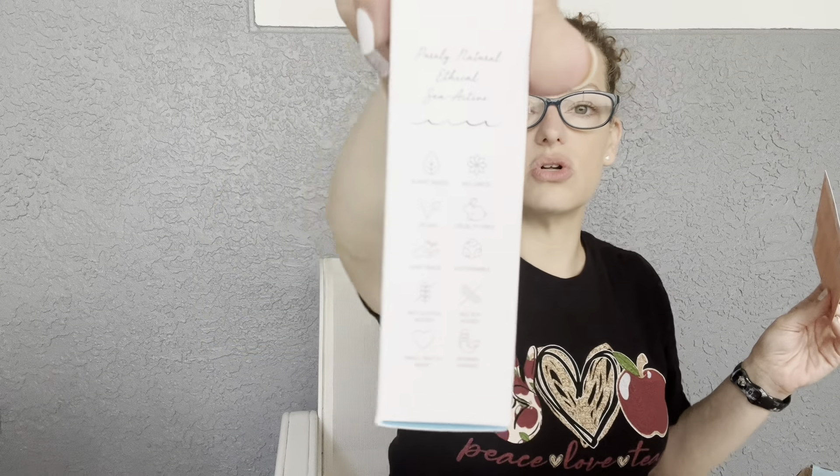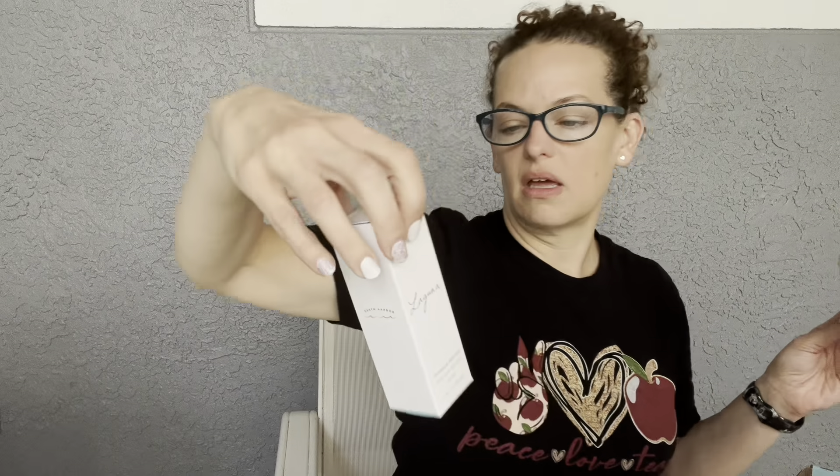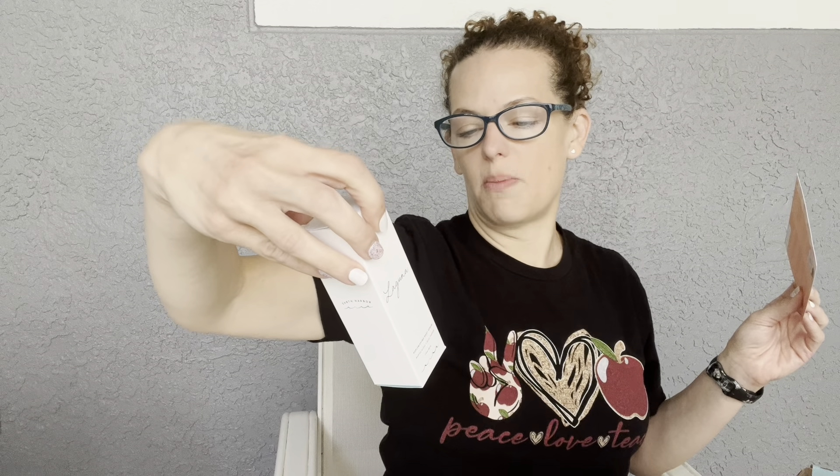This retails for $26, which is awesome. I like that it has good, ethical credentials — it's natural, vegan, cruelty-free, fair trade, sustainable, no gluten, small batch, and woman-owned. All right, that's a good one!